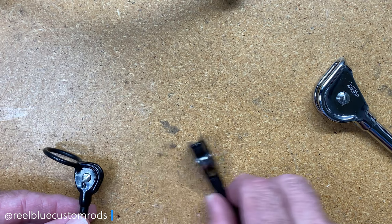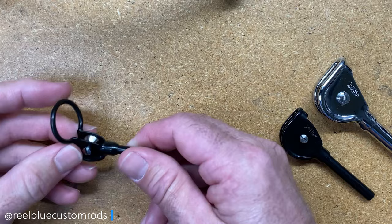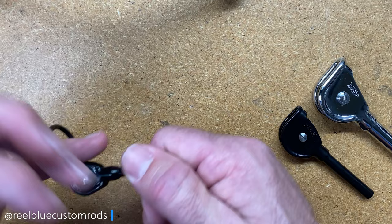This one is the AFCO standard roller tip-top with ring, and they only come in a small head size — they do not come in a large head size like this one over here. So now you must be asking yourself, what is this large super ring for? What's the purpose of having a ring on that guide?